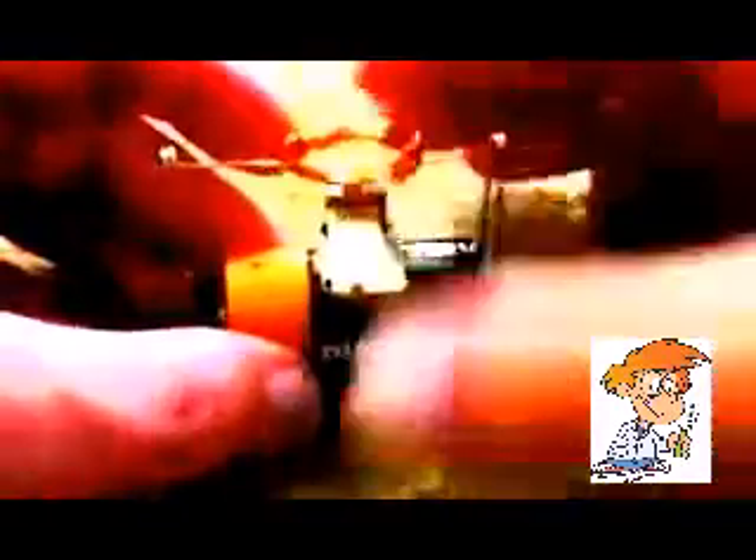It's got shellac on it, and I sanded the shellac off on this side and this side. So I stick it through the little holes in the safety pins, and give it a little spin. And there it goes — a simple little motor.